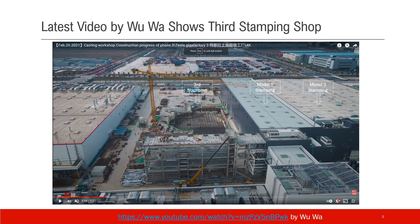We can see three stamping shops in this picture. The one on the far right is the Model 3 stamping shop, the middle one is the Model Y stamping shop, and the third one is the new stamping shop under construction.